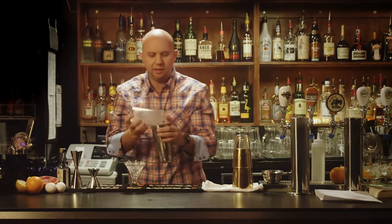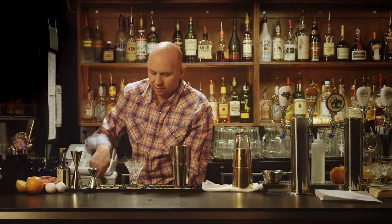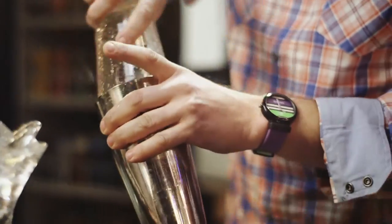You want to give it a nice vigorous shake. You then add the ice to dilute and to chill.